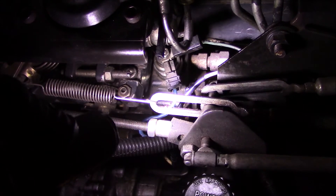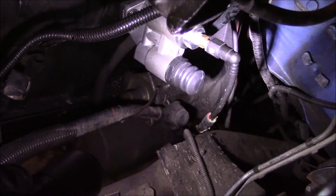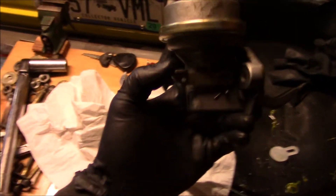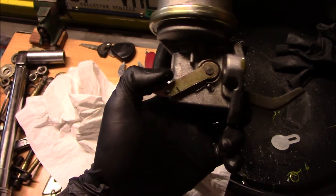Now I'm going to go ahead and bleed the system to get it primed. I actually like the new pump's priming mechanism — it's this little accordion-looking piece. All I have to do is press on that to prime it.